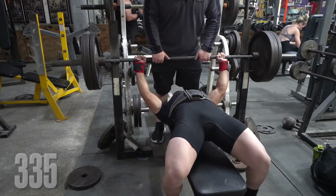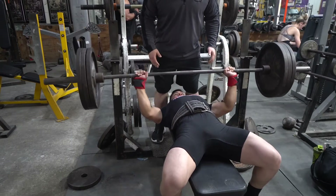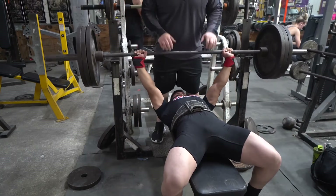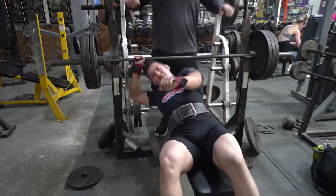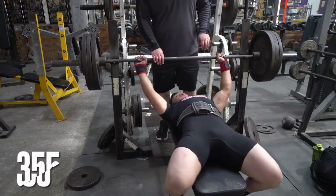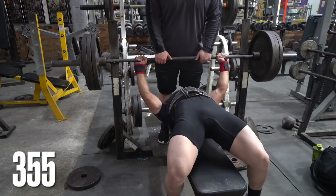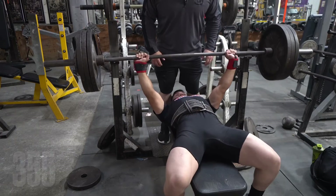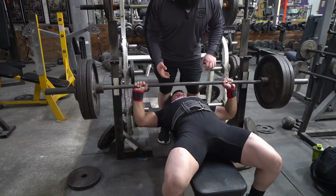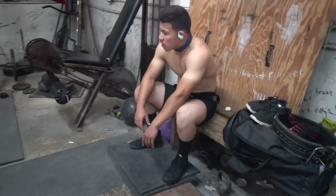One of the things we continued to work on was grip, tucking in his elbows, working that descending motion, being more tense, and being as powerful off the chest as possible. On that one his elbows flared out quite a bit more than we want. If you are a lifter, you know that when your elbows flare out, the bar starts to slide towards your face and it really messes up the bar path — that puts us in a position where we can't be as successful, but we're going to get better.